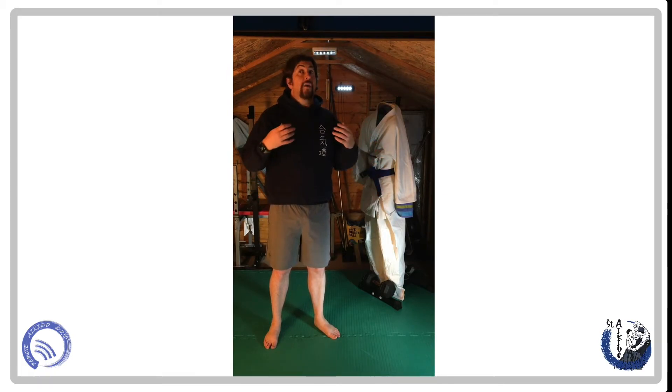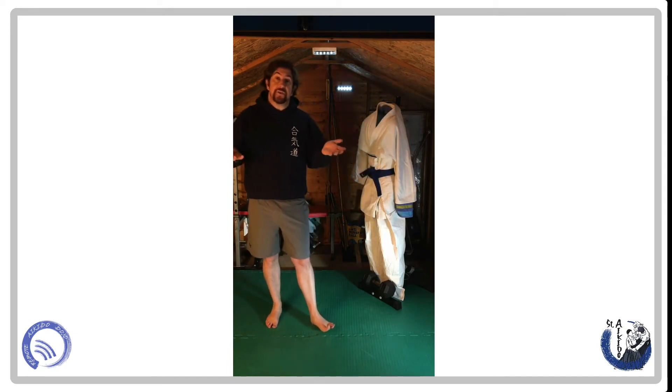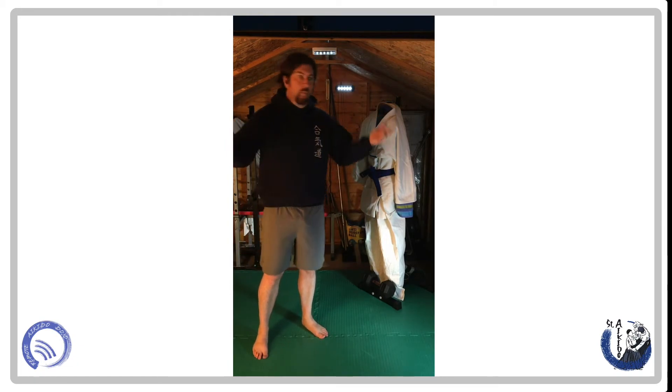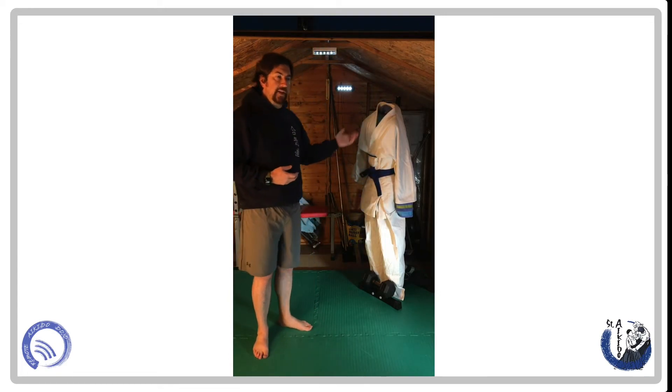There are thousands of different attacks across all the martial arts, but they all have to follow those three vectors. What's easier to learn to defend against? So for what we're doing, it's sensible and adequate to use these three specific attacks.